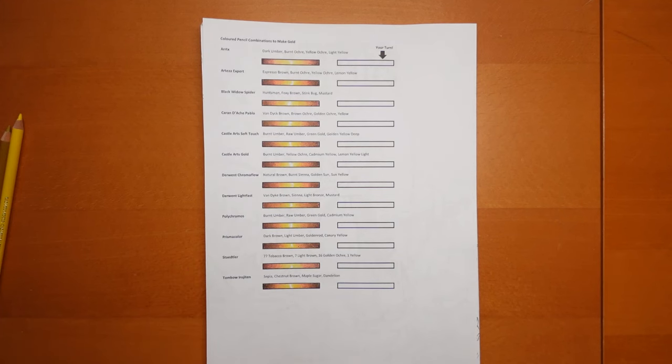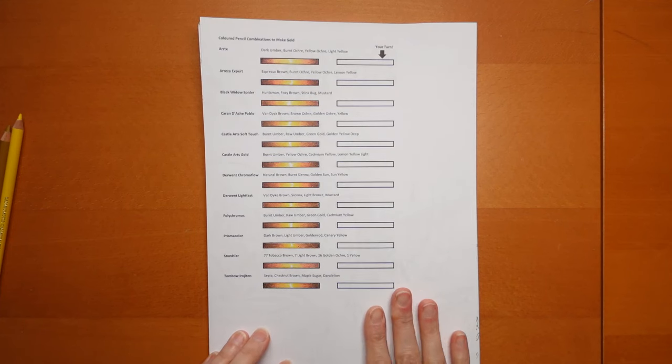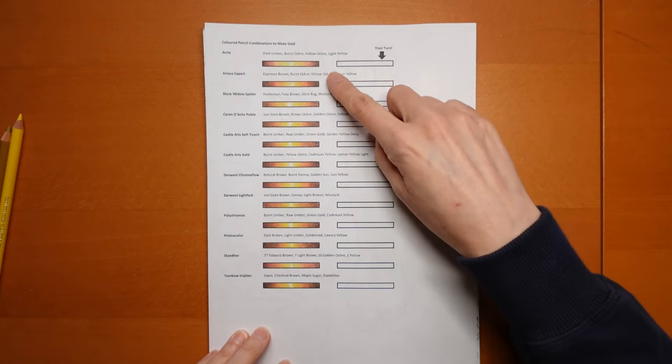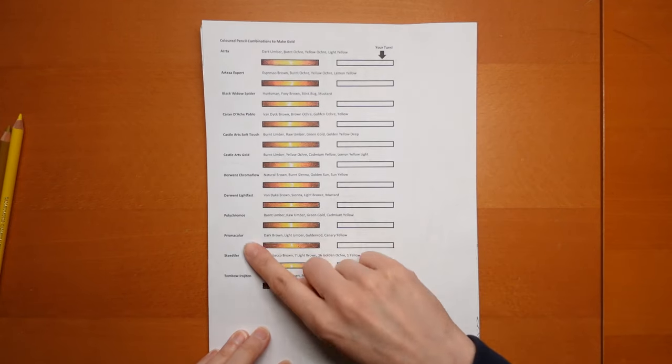Hi everyone! I thought it might be really useful to do a video showing you how to create gold. I do have quite a few videos with gold items in, and some where I've shown how I produced this sheet quite recently, which is available in my Ko-fi shop. There'll be a link in the description showing you how to create gold with lots of different pencil sets.